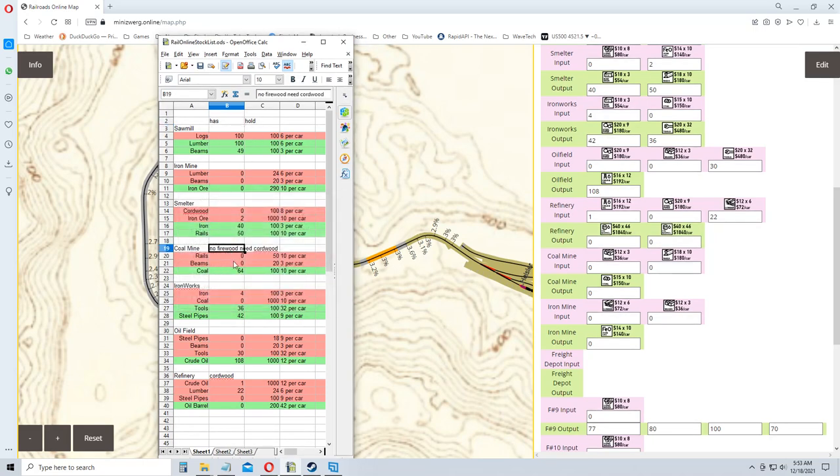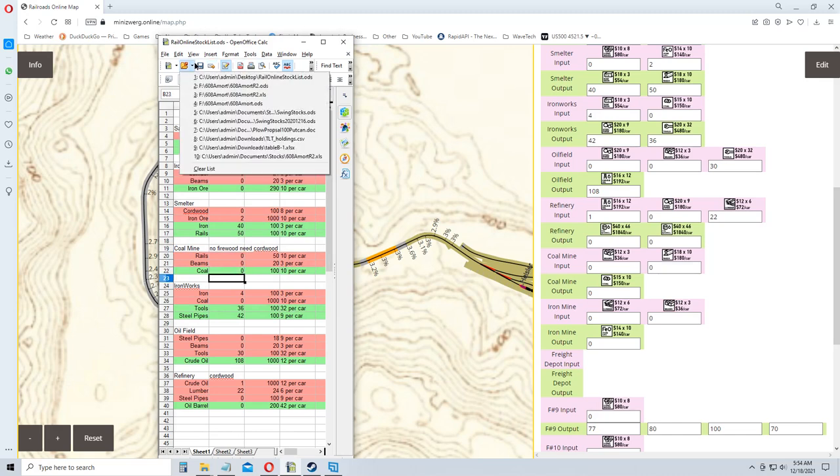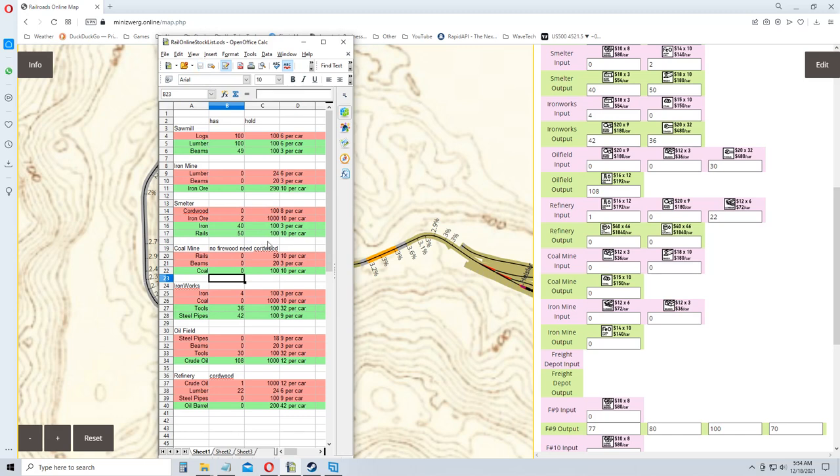No firewood, and the coal mine now has zero, so I need to update my spreadsheet. That's pretty cool.